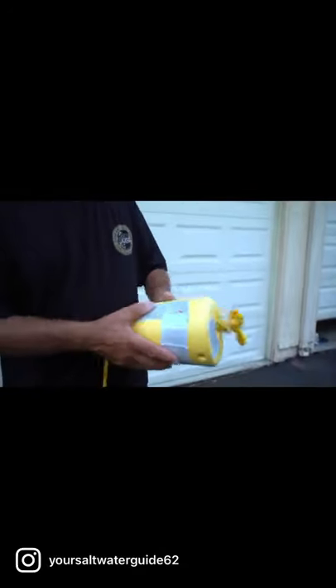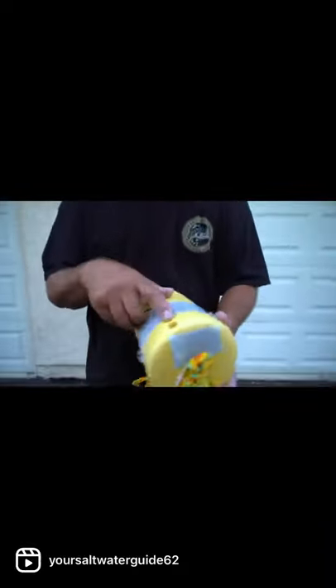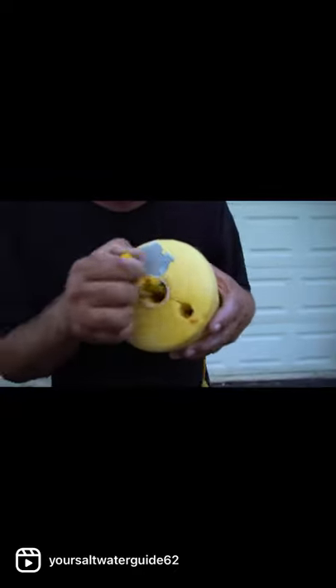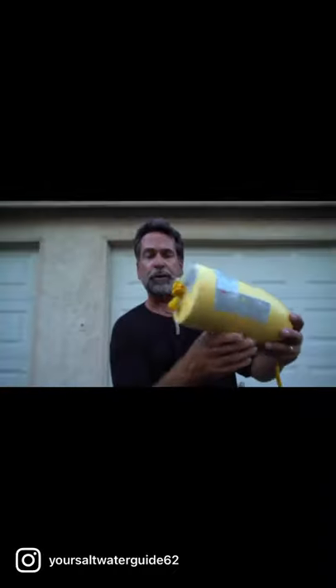I put reflective tape on the sides of the buoy. At the very back of the buoy I drilled a hole and put a glow stick in there. On the other end I drilled a hole and pounded a weight in — there's a four-ounce torpedo sinker in there. That way when I throw this in the water it floats sinker down, glow stick up.